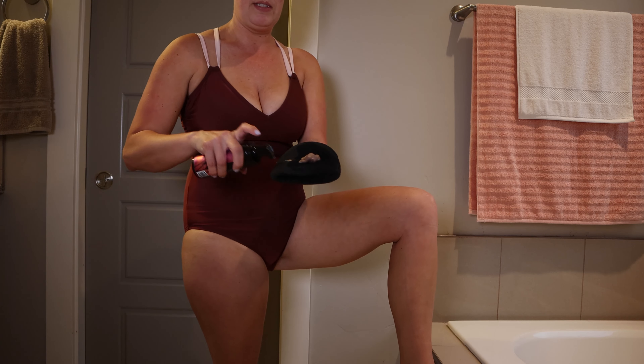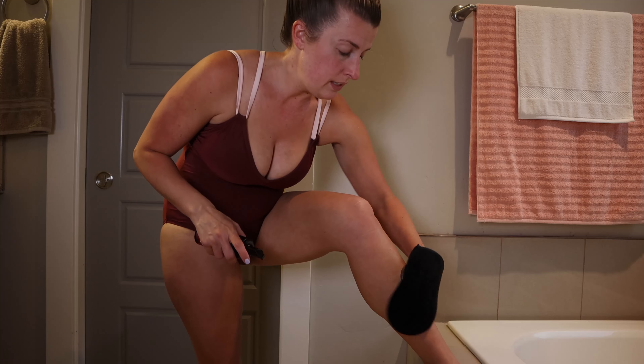Same thing on the other leg — just a couple of pumps onto the mitt and we start on this side.